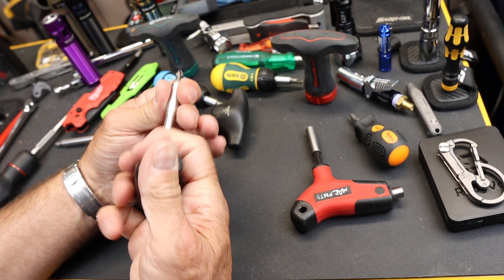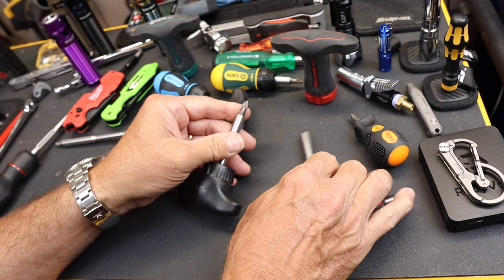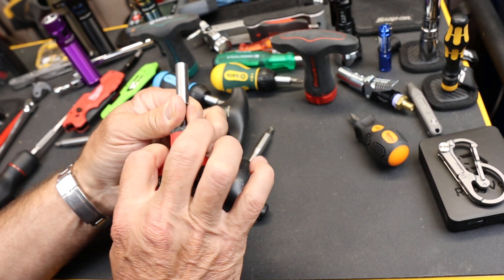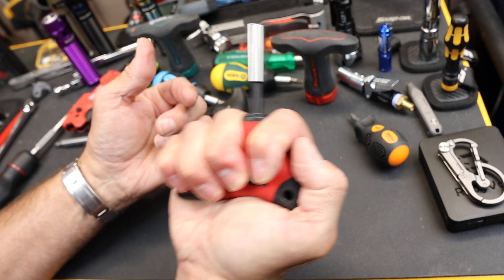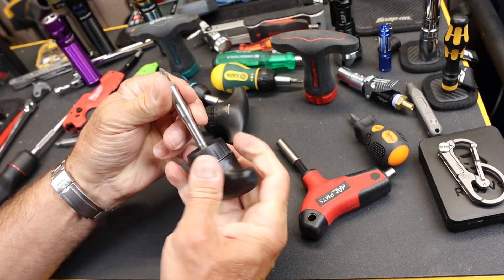A T-handle really is good if it's in a ratchet form. If it's not in a ratchet form, you have to modify your grip on it and it really doesn't have a good grip except right here. So if you have a ratchet, then it works well.